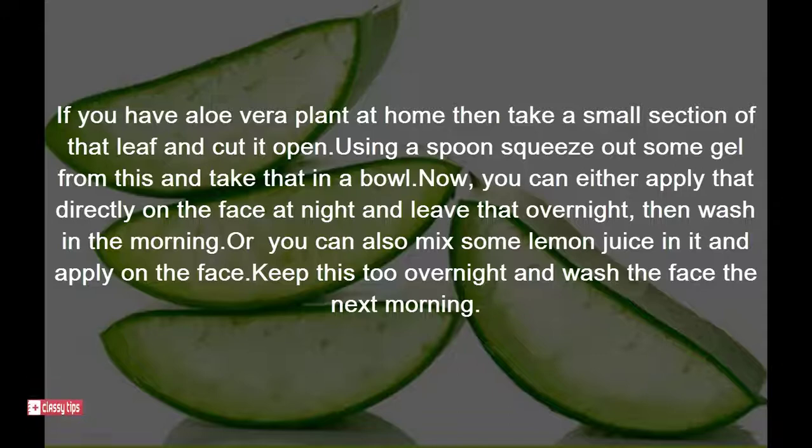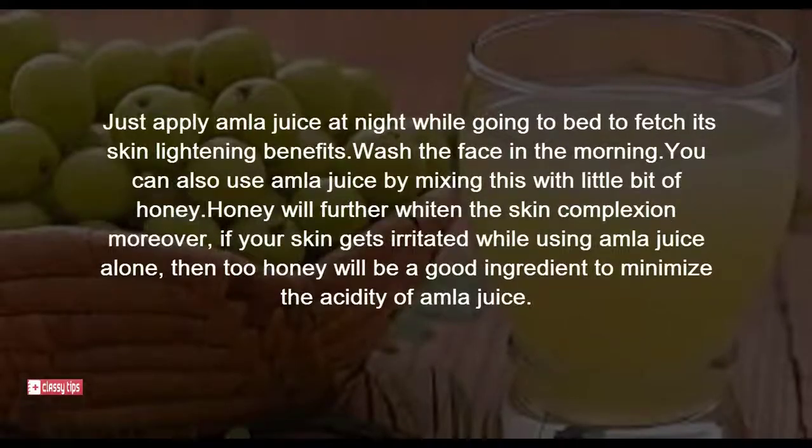Leave the aloe vera gel overnight and wash in the morning. You can also mix some lemon juice in it and apply on the face, keep this overnight, and wash the face the next morning. For lemon juice for fairness, just apply lemon juice at night while going to bed to get its skin lightening benefits, and wash the face in the morning.